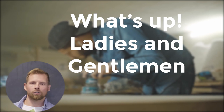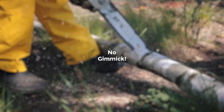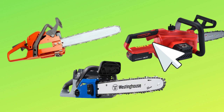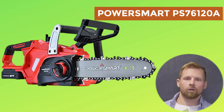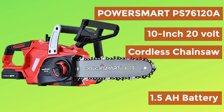What's up ladies and gentlemen, Engineers for Tools is here to share information on what real owners say about cordless tools — no gimmick, just feedback from real people. When selecting a proper chainsaw there is a lot to choose from in the market today. Let us look at the review on the PowerSmart PS76120A 10-inch 20V cordless chainsaw with 1.5 amp hour battery, from trustworthy buyers not affiliated with any sale.